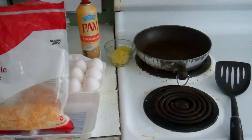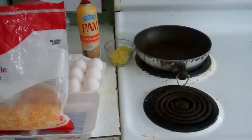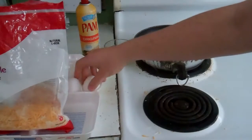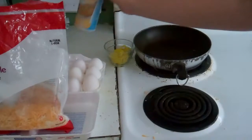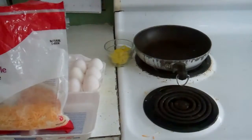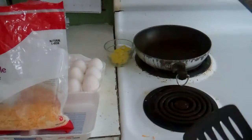Hello and welcome to how to cook with a mysterious mind. I am mysterious mind, and I'm taking a break from my usual drawing stick to show you how to make your very own — what I call a fried egg.